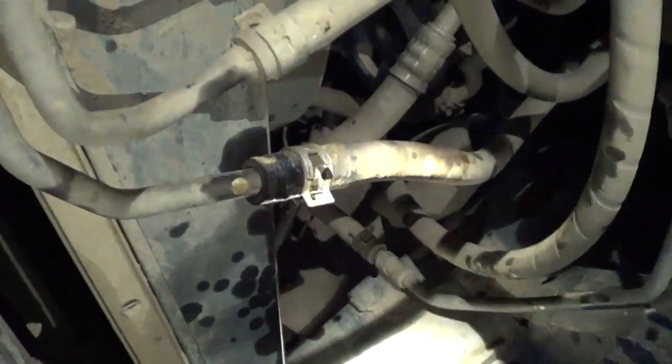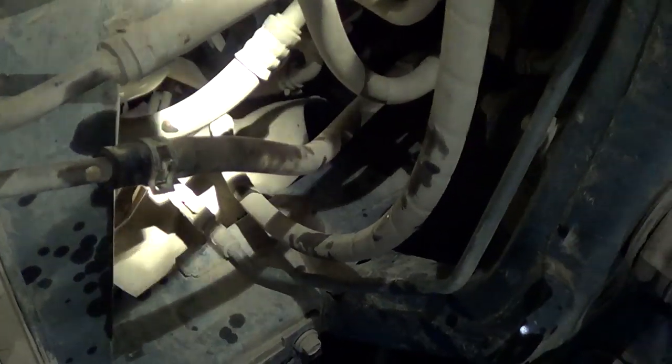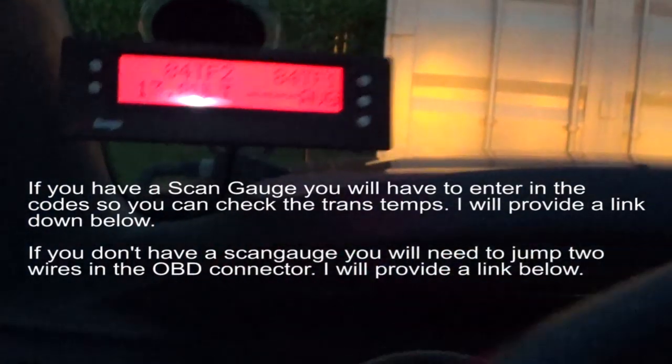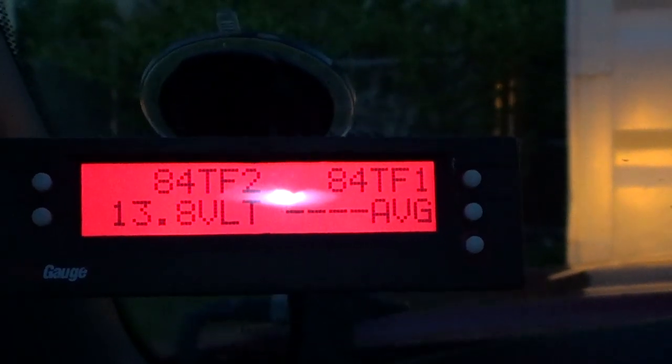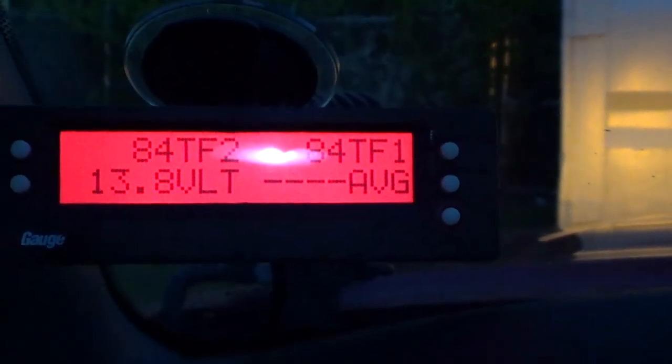Now we're moving on to the next step. We've pumped as much as we need to pump - the pump's still in the truck right now. We're going to put the fill cap on, get it up to idling temperature, and then check the fill level. There is a step if you don't have a scan gauge - I'll put a link in the description - where you have to connect a wire to the OBD connector. But because I have a scan gauge you can see the temperature. It's at 84°F right now and I need to let it idle until it gets to 115 or 130.